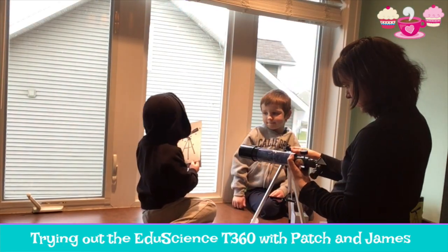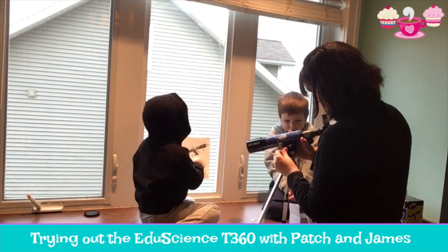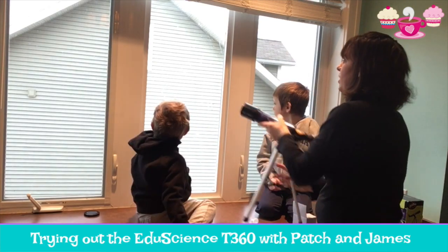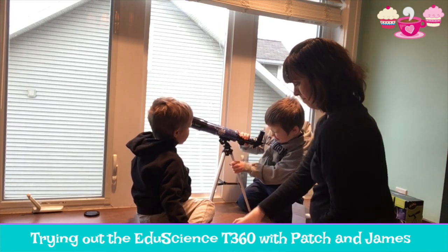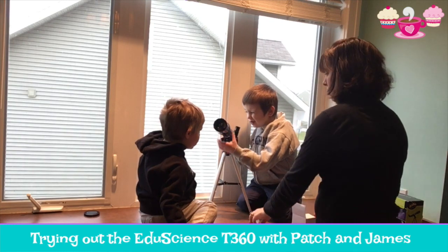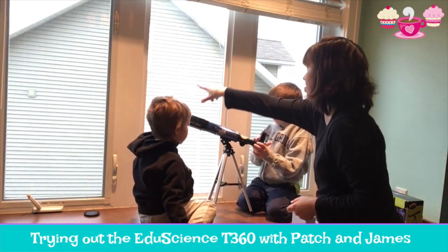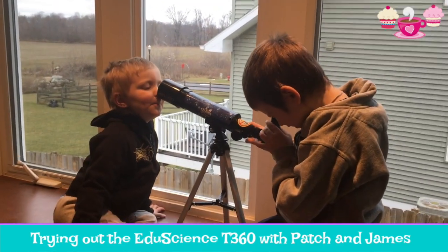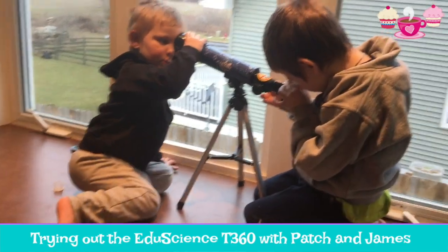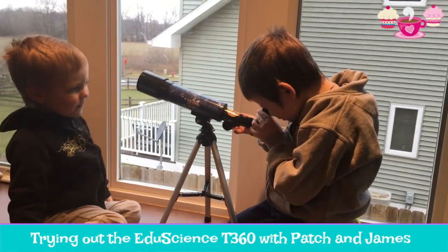Look at this, Mama! It's so close! I see how it works! You need to point it out at the field there, okay? Ready? It's gonna look better. Okay, so point it out that way!